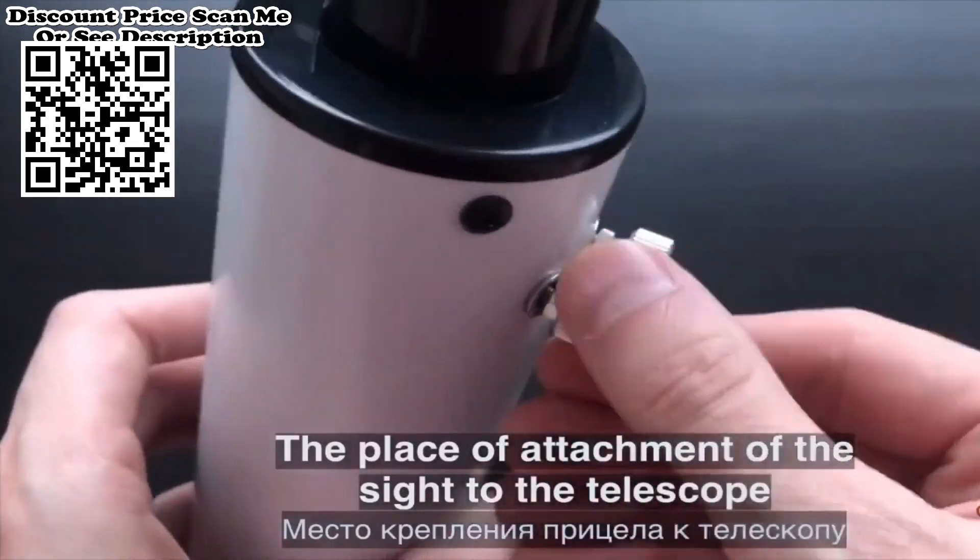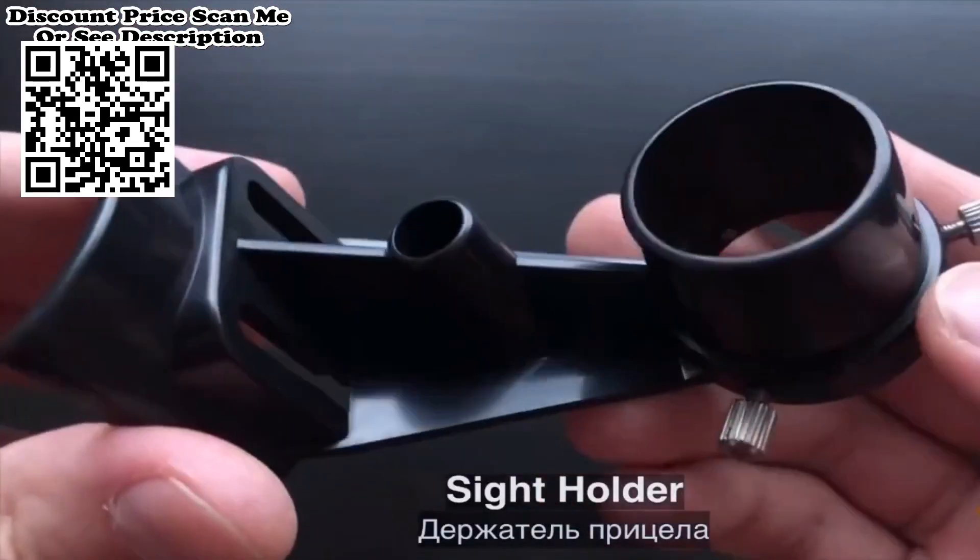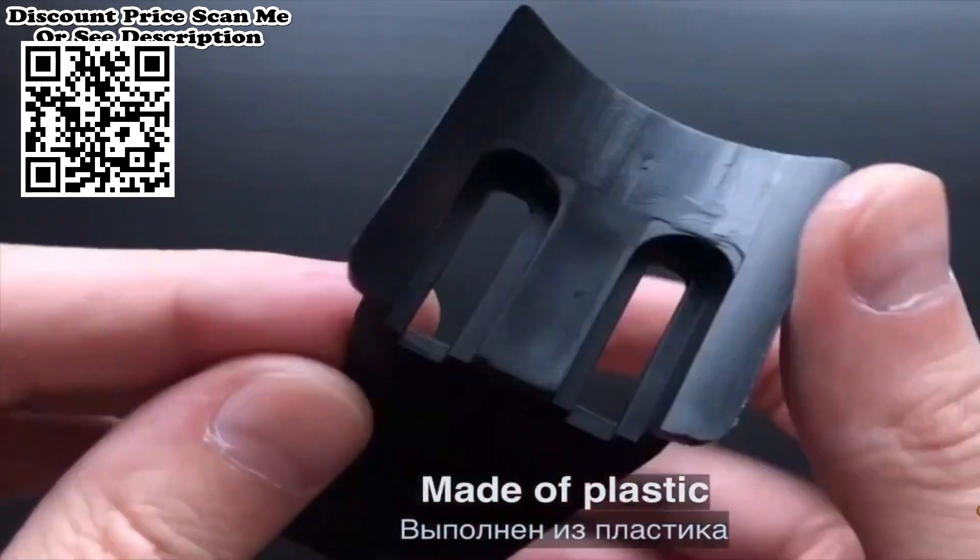Compact. This astronomical telescope is compact and lightweight, perfect for camping, hiking, traveling, or other outdoor activities.